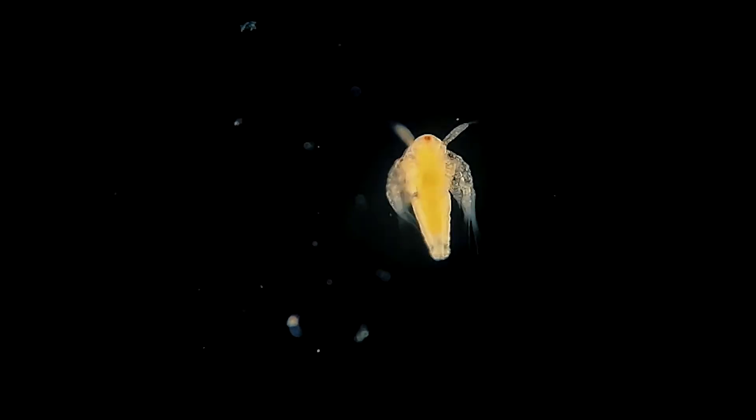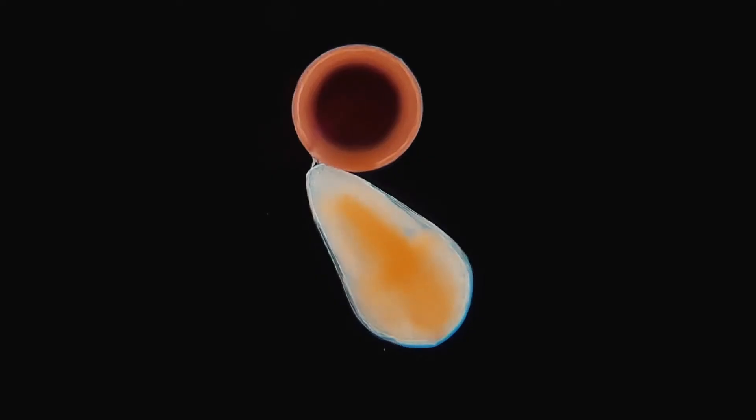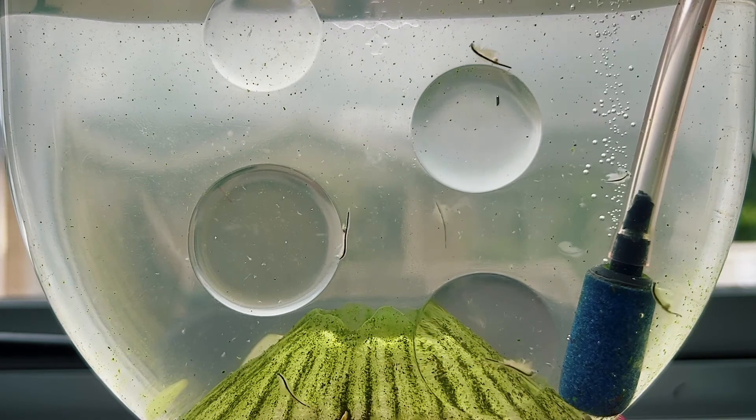From here the female will give birth to live young if environmental conditions are favourable, but if they're not, she'll lay eggs with a thick brown cyst coating that will need to be dehydrated and then put back into water again for them to hatch. Then the cycle continues again, as it has done for over five million years.